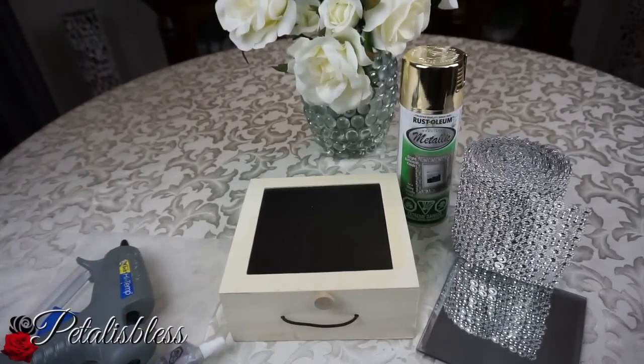Hi everyone, Petalize Blitz here. I'm back again with another DIY for you guys. Today I want to do a blinged out storage box — a nice accent piece to place within your home. So let's do it!